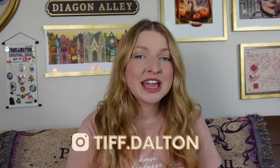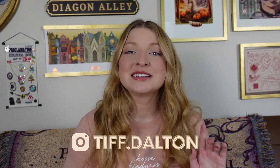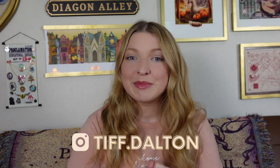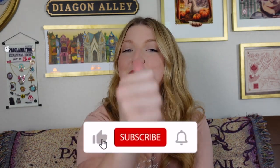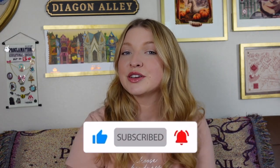So that is going to wrap up today's Harry Potter room updates. Definitely let me know what your favorite update was in today's video in my comments below. If you liked today's video, please give me a big thumbs up. Don't forget to subscribe and turn on your bell notification so you're notified during my next video upload. Thank you guys so much for watching — have a great day, bye!